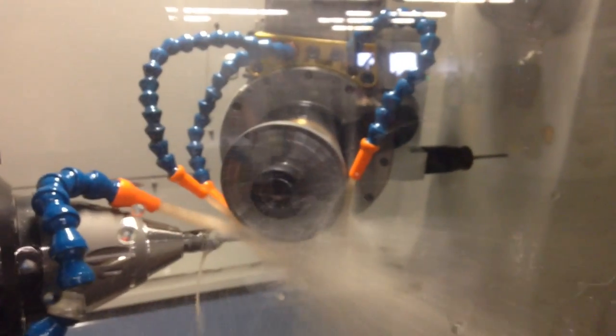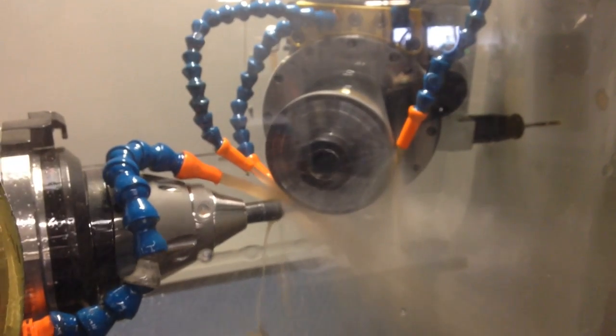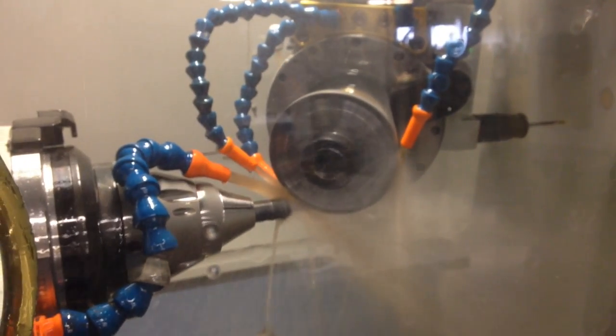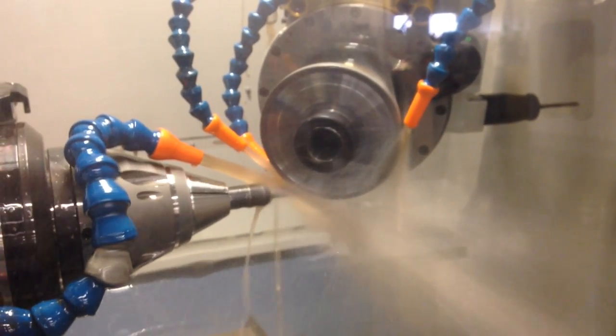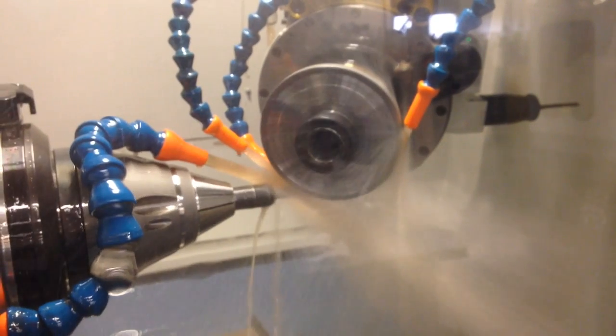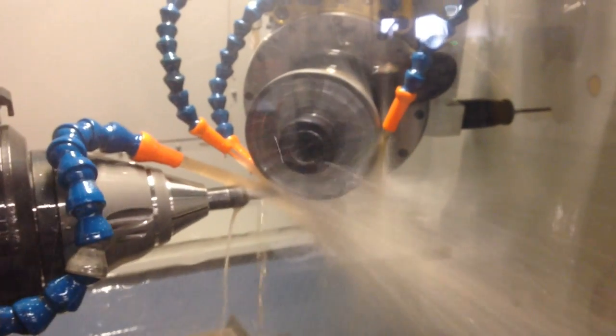The machine is touching off at the end. Now it's floating.